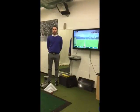Thanks for visiting Phil Beaver Golf. I hope you enjoyed your lesson and what I want to do now is give you a short video recap of what you learned today.